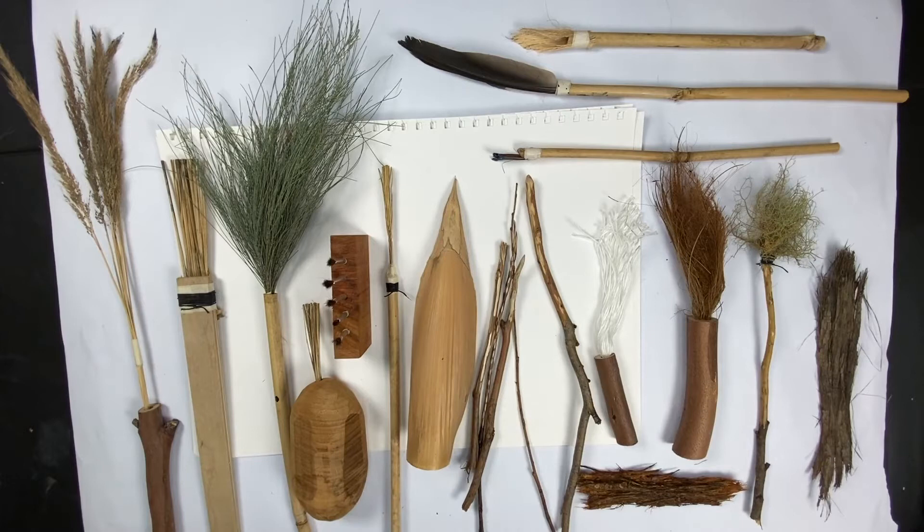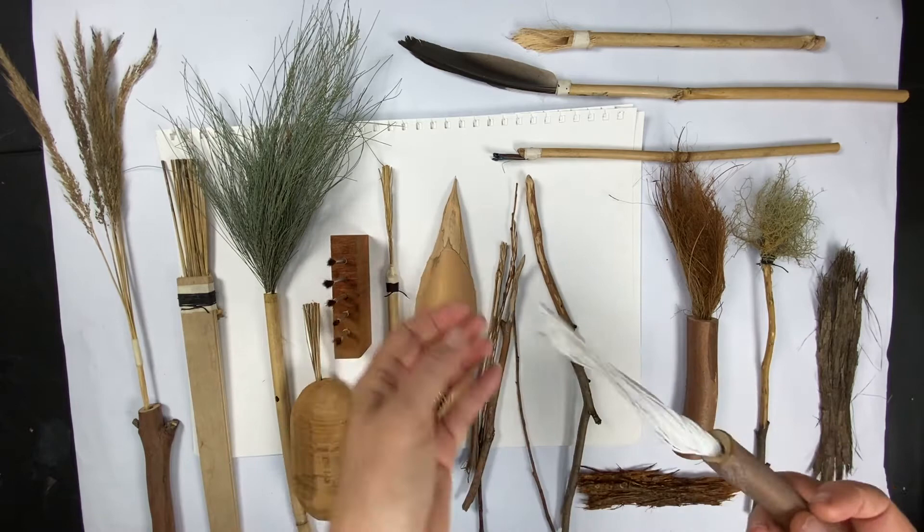Hey everyone, it's Michelle from Serenity Hills. I wanted to show you some of the handmade art brushes that I've been playing with, and I also wanted to do a bit of a test on some of the marks that they make today.